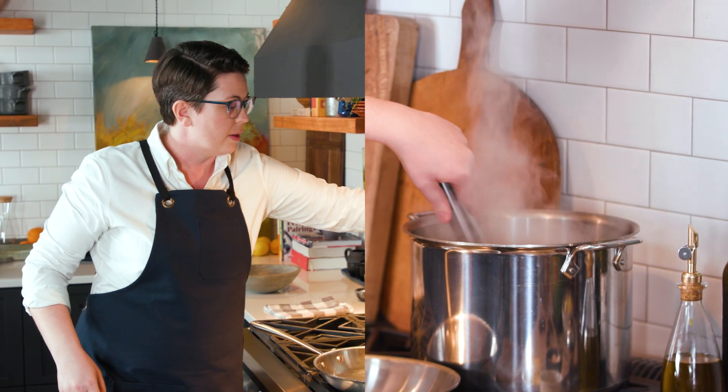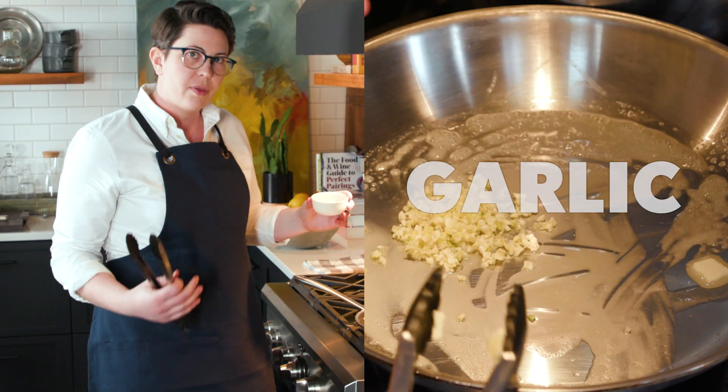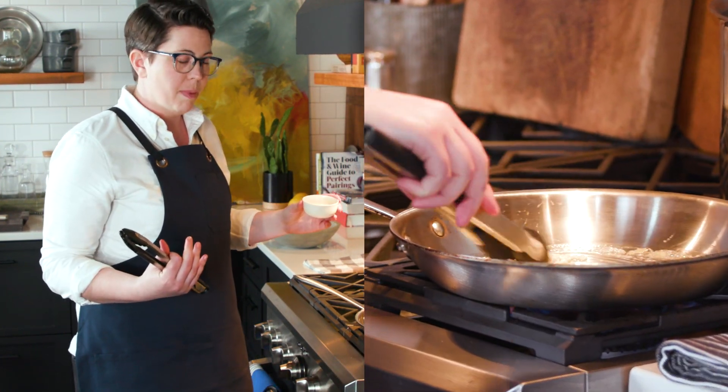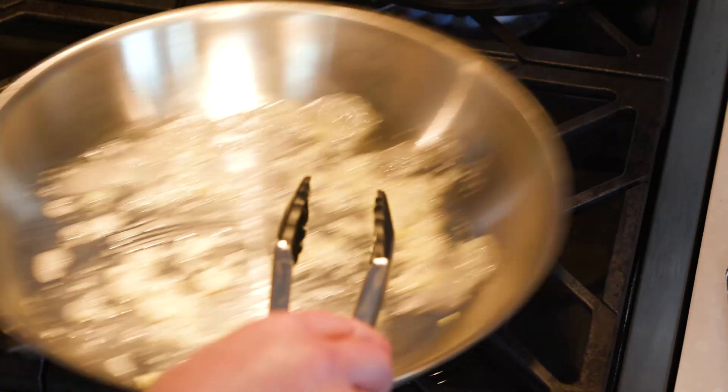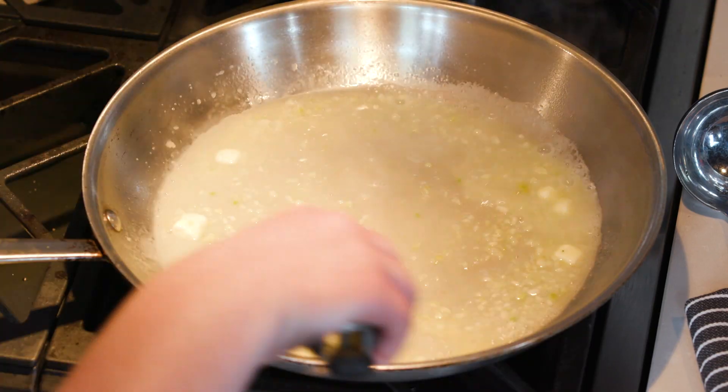While our pasta is cooking, I'm going to get the sauce started. First up, we've got a couple tablespoons of butter and a couple cloves of finely chopped garlic — this is just going to add some depth and punch to our pasta. I'll cook this until it's soft and fragrant, then start building the sauce with a little bit of water to get us going.